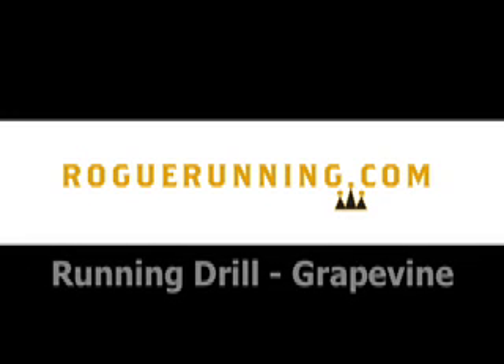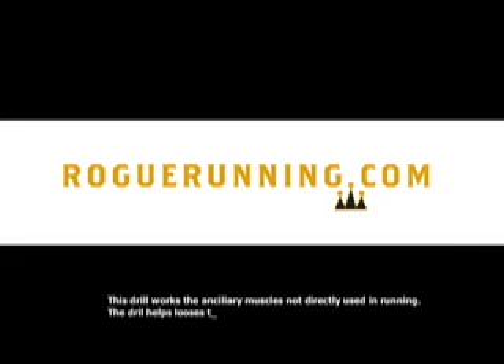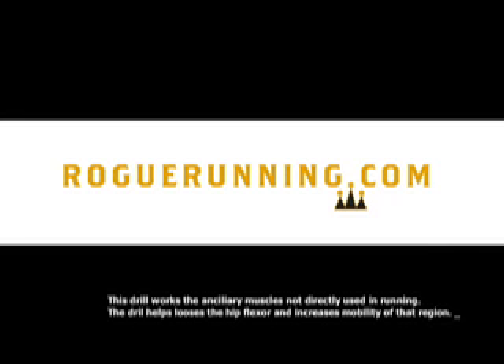This drill is called grapevine. The drill works the ancillary muscles not directly used in running and is designed to loosen the hip flexors and increase mobility in that region.